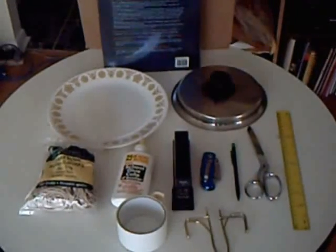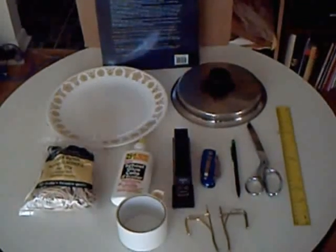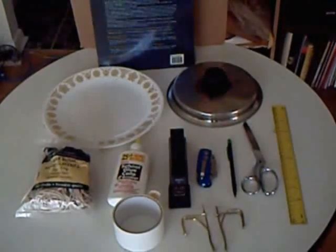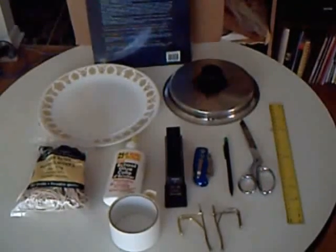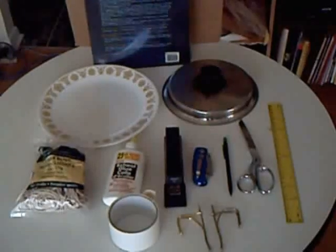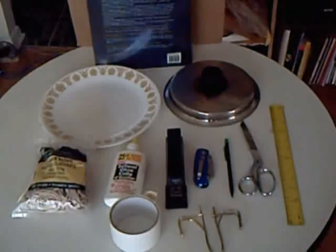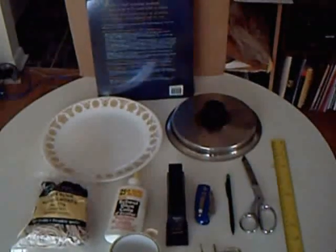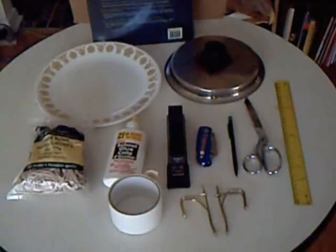To get this process started, you're going to need the following: some elastic bands, some white glue, a stapler with staples, a sharp cutting knife, a pencil, a pair of scissors, a ruler, some duct tape, two circular objects — one bigger than the other — some heavy books, some double corrugated cardboard and single corrugated cardboard, and two drawer handles.